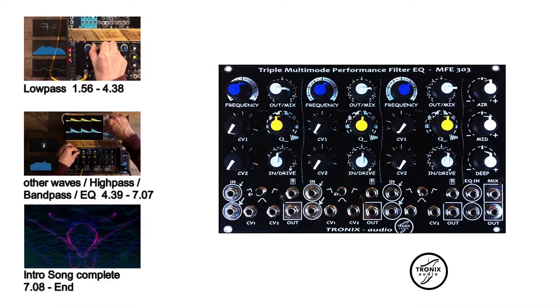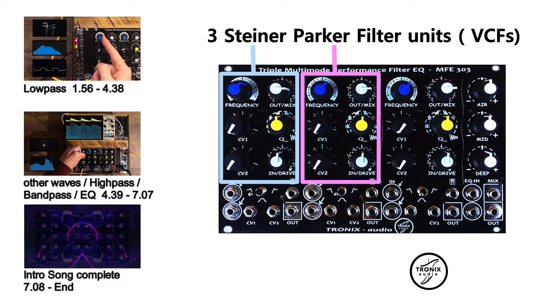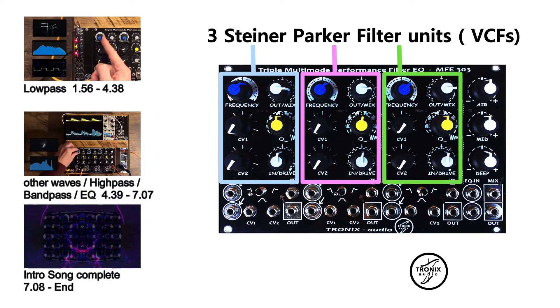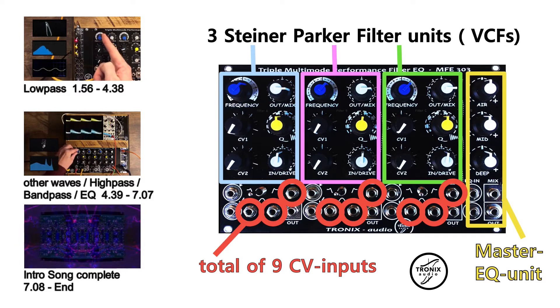Hello world, here is a small update from our MFE 303 filter module. It consists of 3 fantastic sounding Steiner-Parker filter units, a master EQ unit and a total of 9 CV inputs.